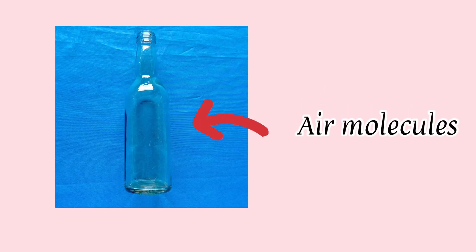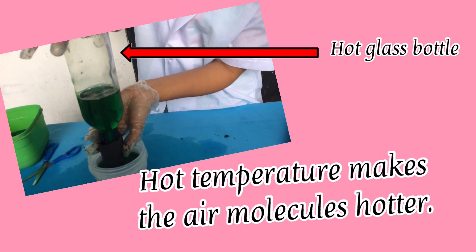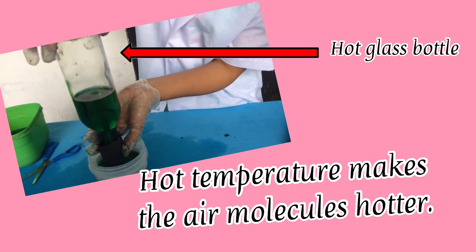Always remember that when a bottle isn't full of liquid, it is full of air molecules. In the miniature fountain experiment, the glass bottle is hot, therefore the air molecules are also hot.